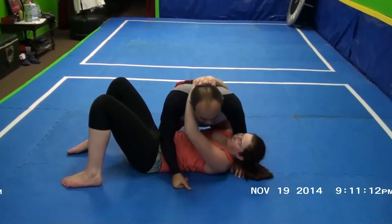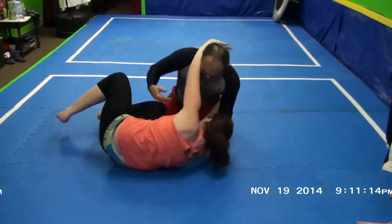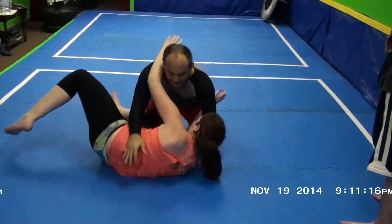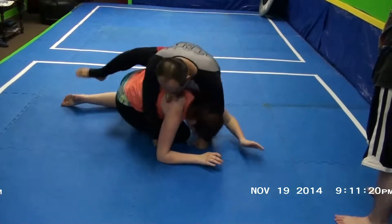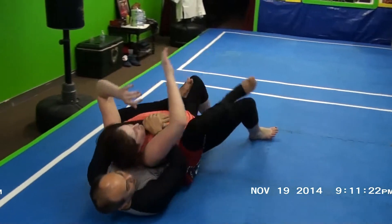What happens with good players is most of them try to turn into you so they can get you back in the half guard. So I'll use that momentum as she turns into me to keep turning her body so I can get her to the back.